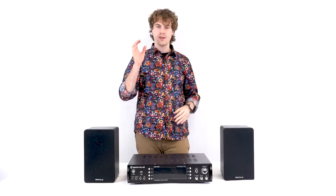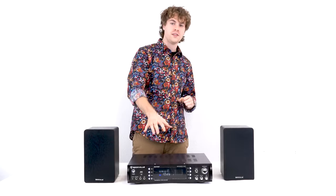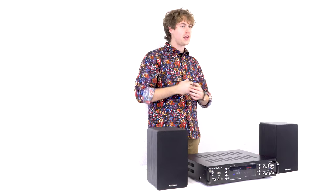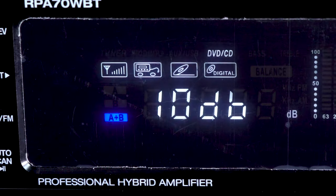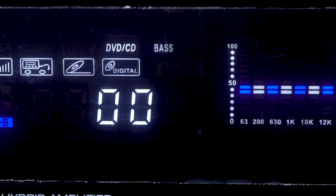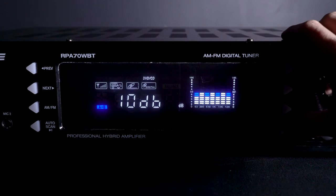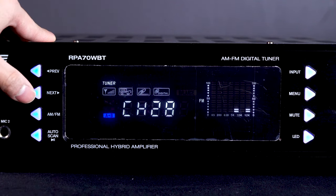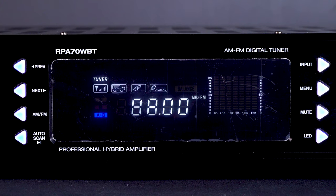Now that the two speakers are connected, go ahead and turn the unit on. You'll notice the blue LED display along with the buttons on the side light up. The buttons on the front control all the features on the RPA. Use the input button to control your sources like MP3, Aux, CD or DVD player, and AM and FM radio. The menu button controls treble and bass EQs along with the balance between left and right. The mute button mutes the whole system, and the LED button turns the LED on and off. On the other side are previous and next buttons to switch between songs or radio signals.